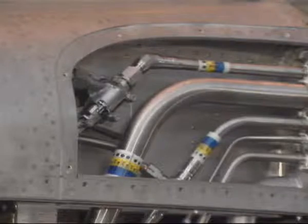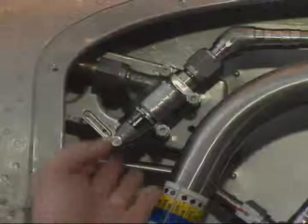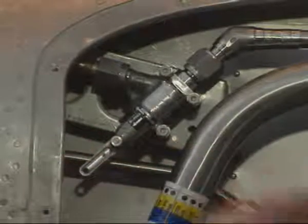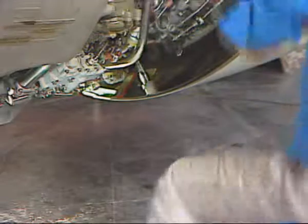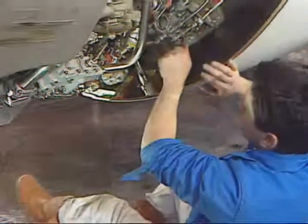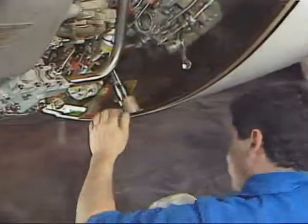Gain access to the manually bypassable non-return valve by removing the corresponding pylon access panel. Move the non-return valve lever to the bypass position. After that, on the lower actuator, move the lock lever to the unlocked position. This releases the actuator and permits manual deployment.